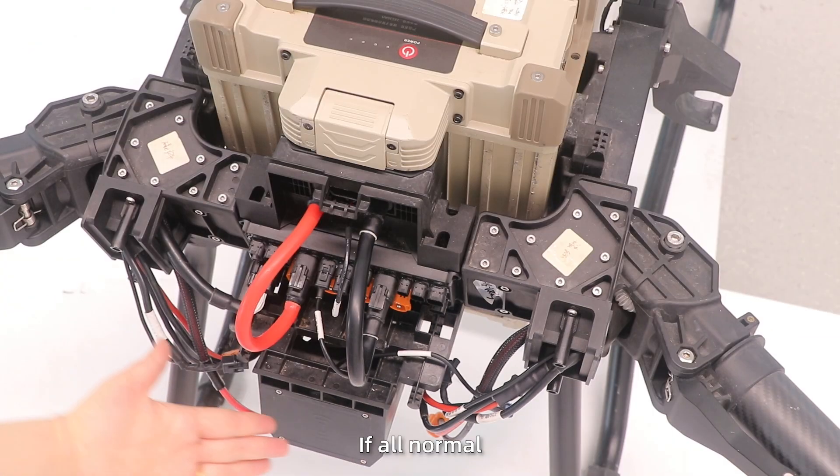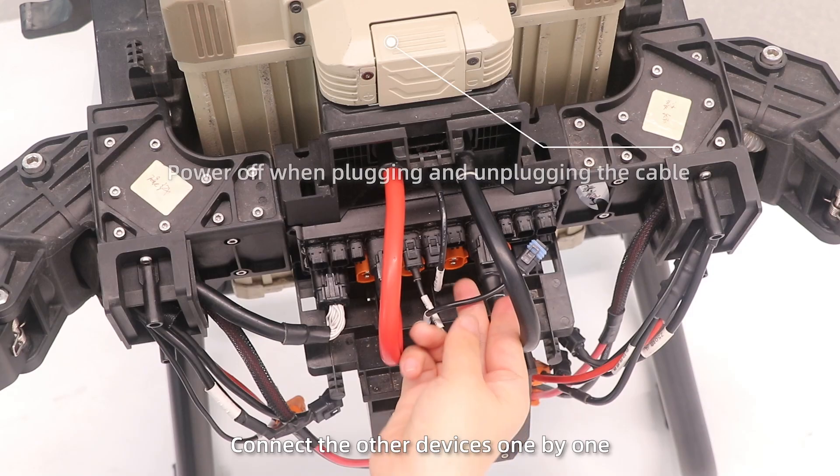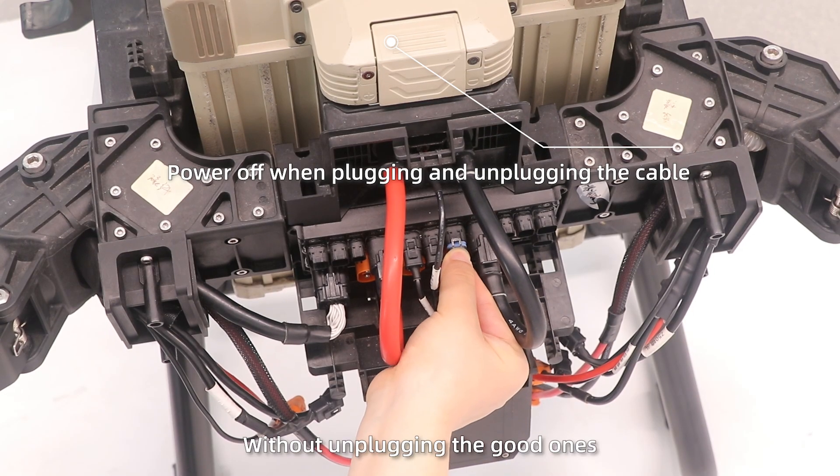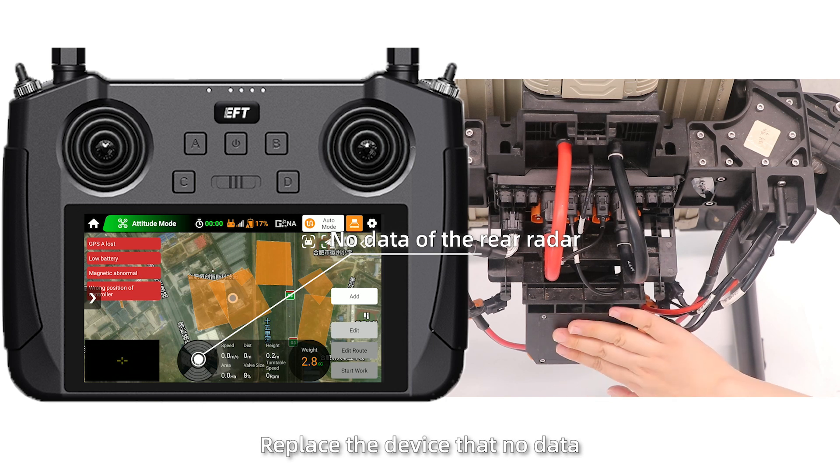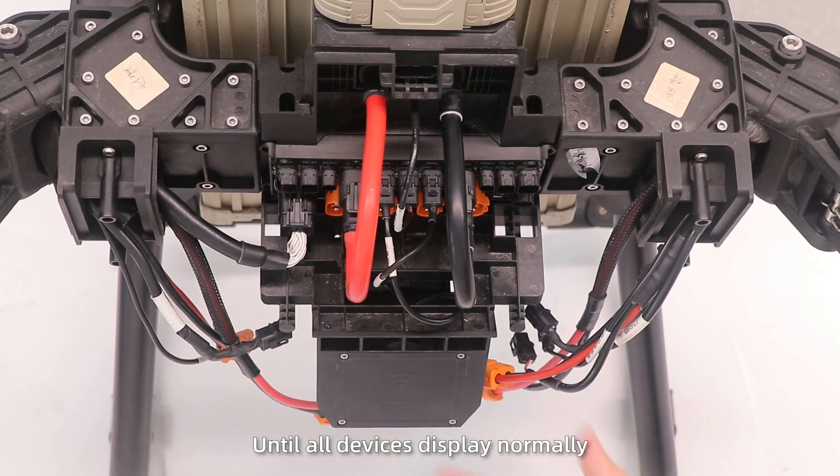If all readings are normal, connect the other devices one by one without unplugging the previous ones. Replace any device that shows no data until all devices display normally.